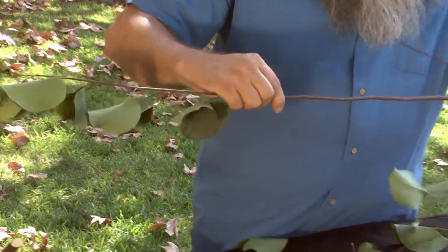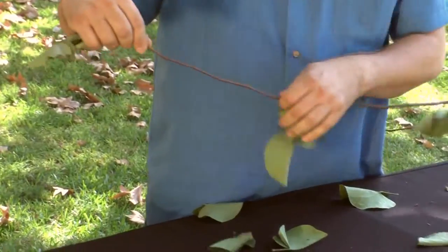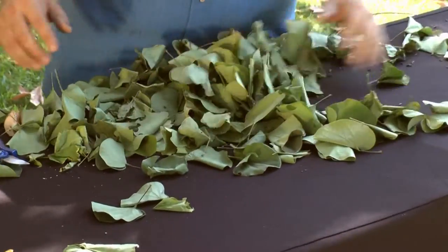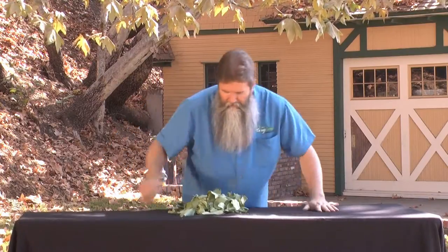While those frames are drying, there's a couple of things we need to do, and that would be to clean off all of these branches. We'll just take and pull the leaves off just like this. Of course, now you've got all these leaves that are going to be left behind — great for the compost pile. Alright, let's get this place cleaned up.